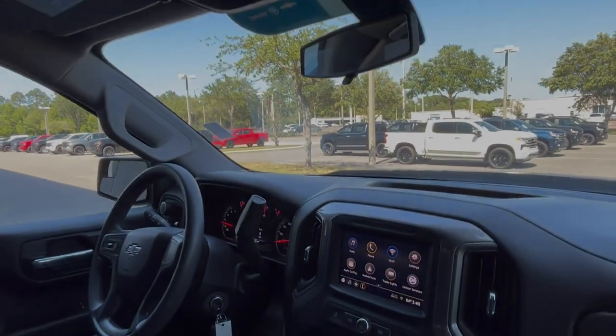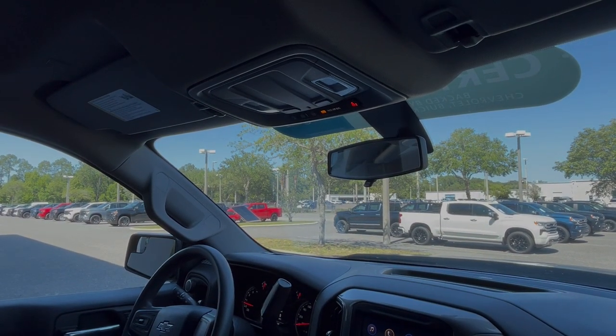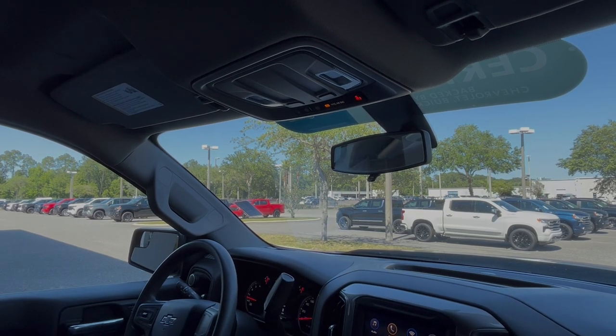OnStar you get for a free month. If you like OnStar when you purchase, you get two more months to try with a credit card on file. With the Wi-Fi, you get three gigabytes for one month for testing. If you like the Wi-Fi, you can buy extra data through OnStar on an AT&T plan that they have connected to them.